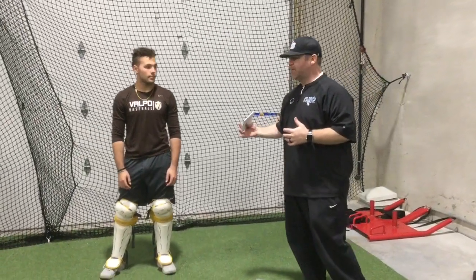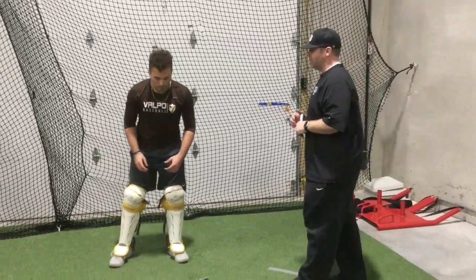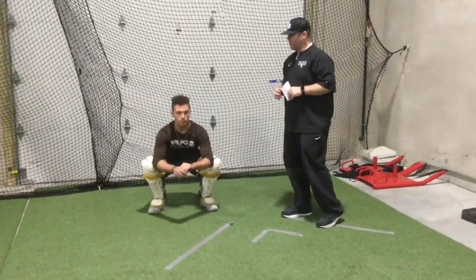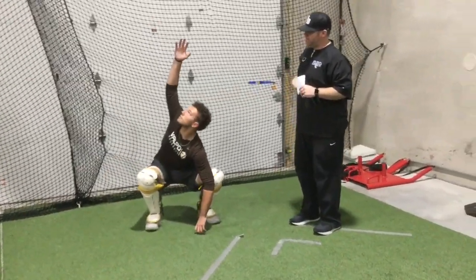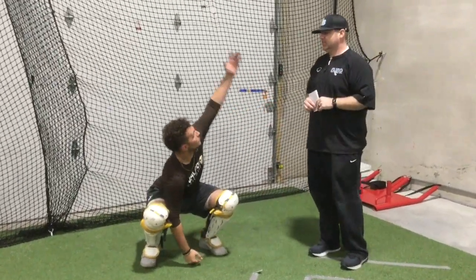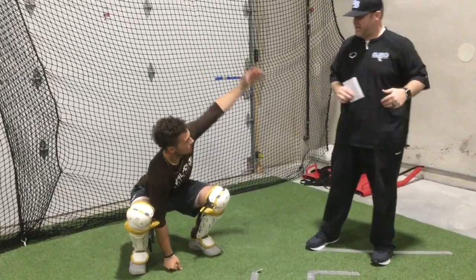We're working on our strength, we're working on getting the right position, but we're also working on being mobile out of that position. Tyler's going to get into a good squat, get to that ninety-degree level, and then reach up with the right hand — lengthen that right side, come back down — then reach up with the left hand, all the way up, and try to feel a long gain on that left side.